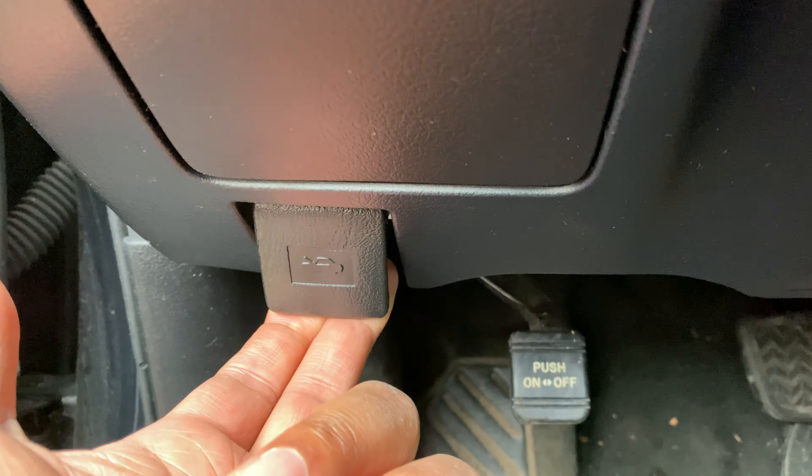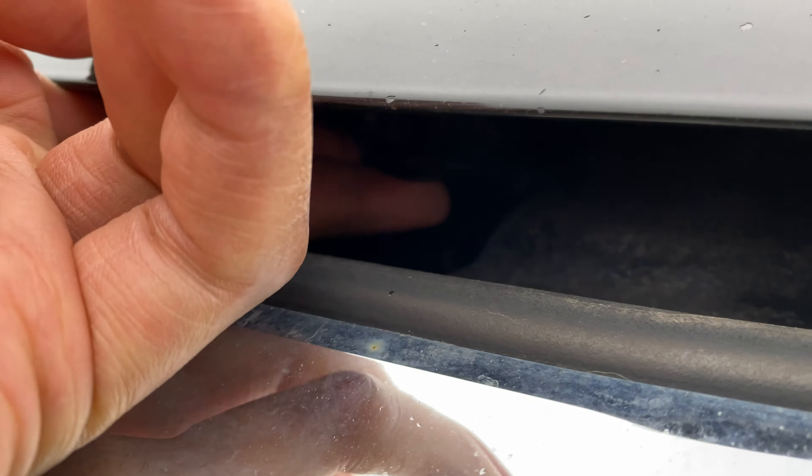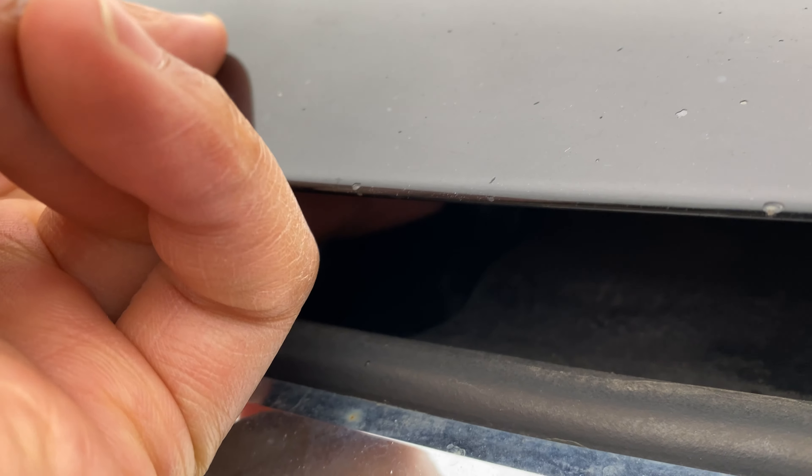We're going to try to open it up, but we can't. So we have to find the lever. We're going to get underneath here and find the lever — and it is right here. What I'm going to do is take my finger, pull it upwards, and then raise the hood.